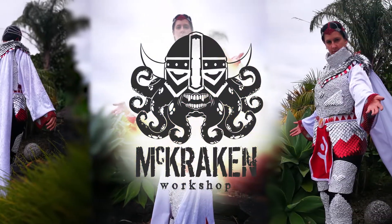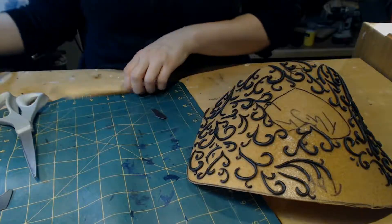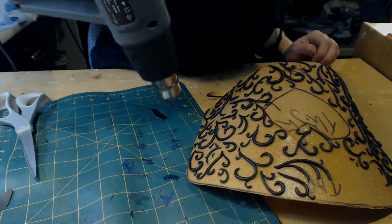Hey, I'm Storm from the Kraken Workshop, and this is how I made the filigree for my armoured white mage. I started off by cutting up some scrap worbla that I had left over from my armoured Jafar build.